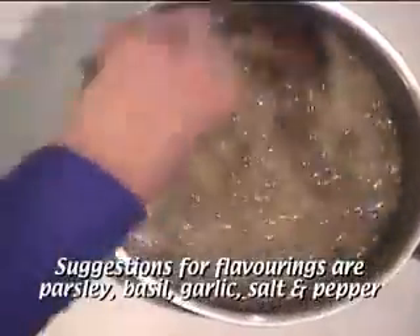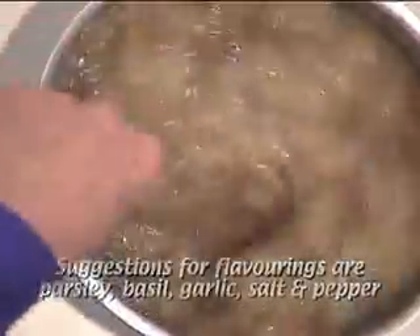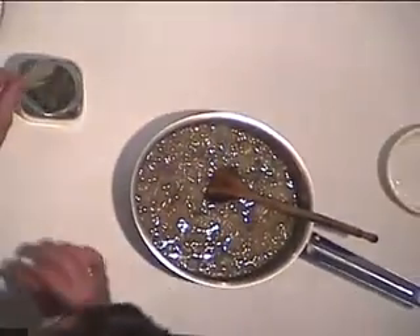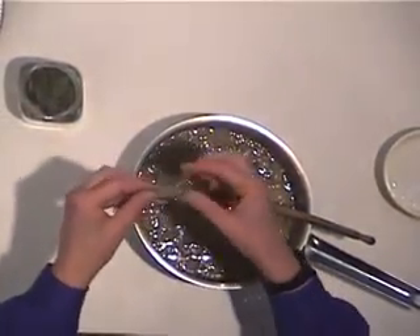It has to simmer for about an hour to let the beans cook. The spices that we put in will mellow and give it a nice taste. A bay leaf is a wonderful flavoring — this will not dissolve down.